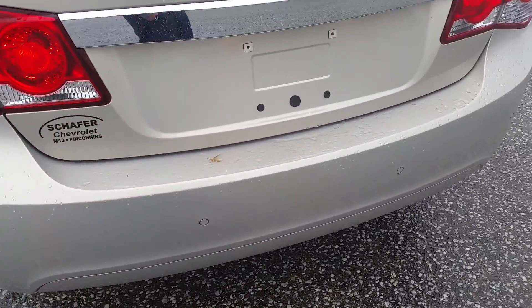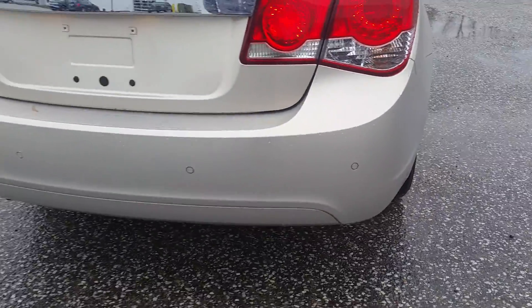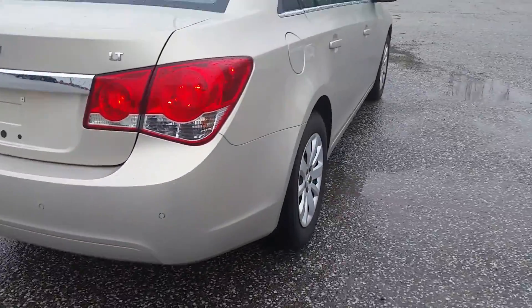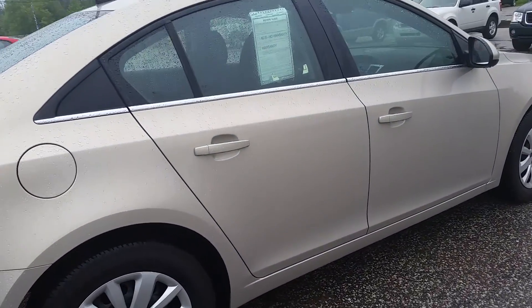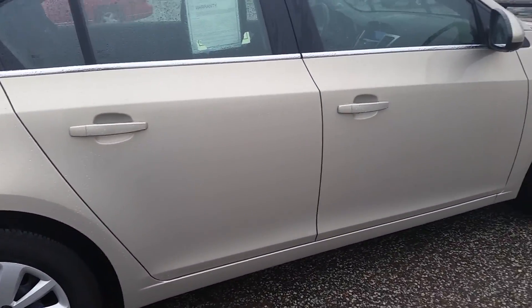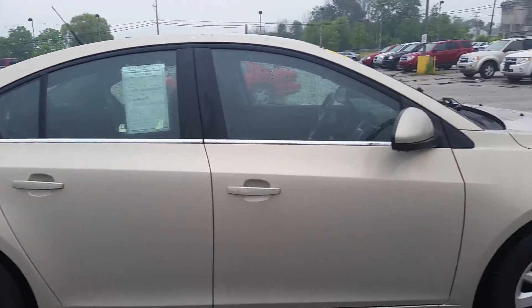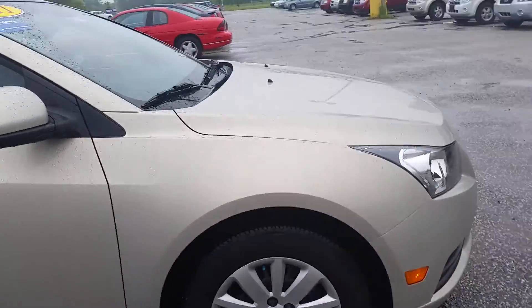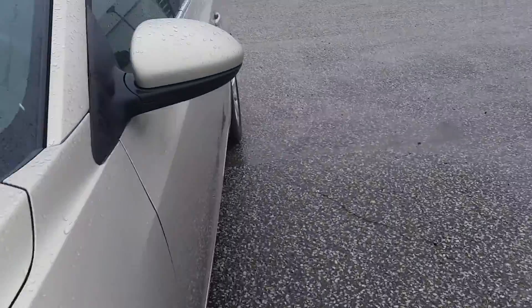Back here we'll see our rear park assist sensors. Making our way around — overall just really nice shape. For the amount of miles on it and the year that it is, it's kind of what I expect.